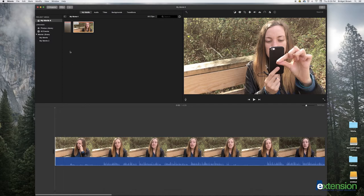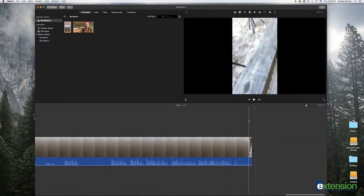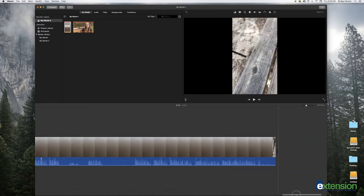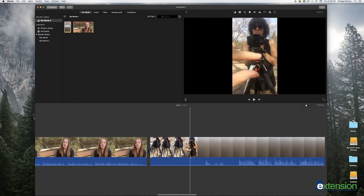Repeat this step with the clip you use to record audio. In order to accurately sync your clips, it is crucial that you drag the beginning of the clip to the exact same spot in your video.